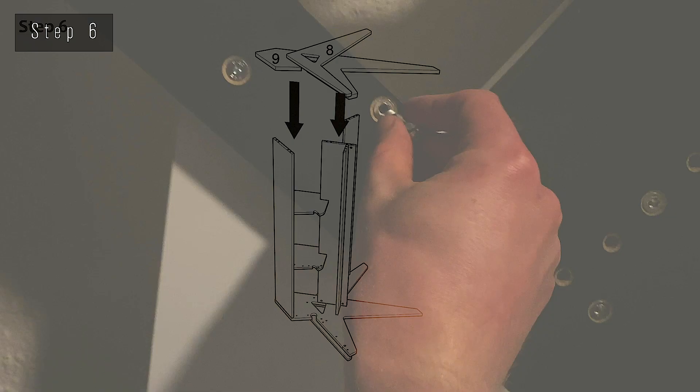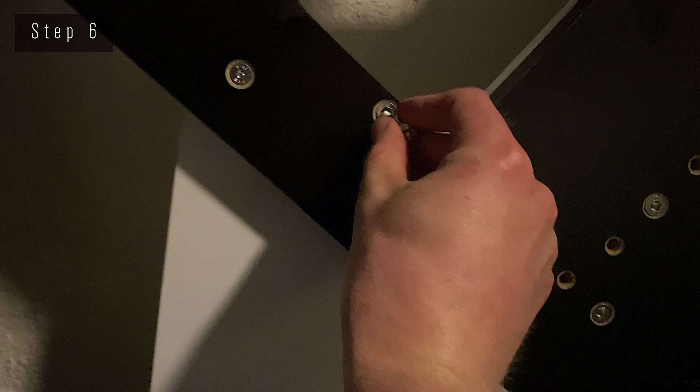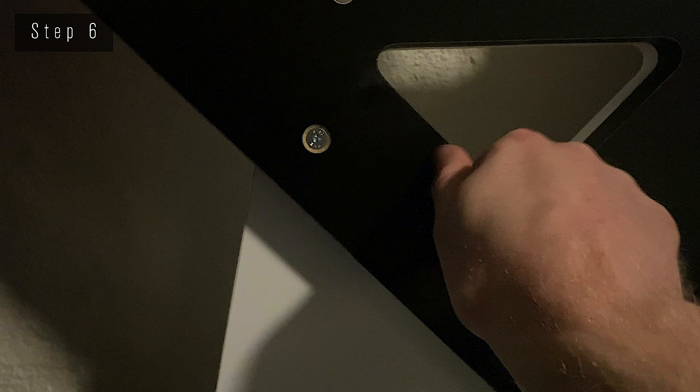We're slowly getting towards the end, and it's now time to connect the right side to the rest of the desk. Make sure all the appropriate screws are in, put it on top, and give it a gentle push. Next, we flip it over, and we're starting to see the final result.